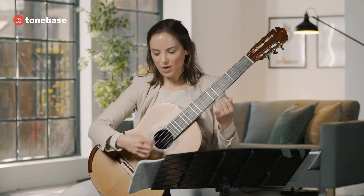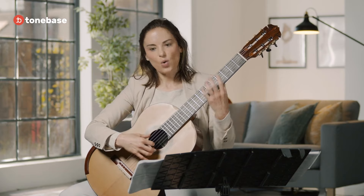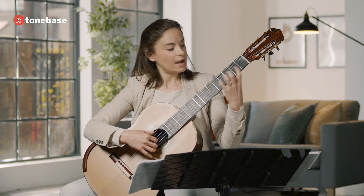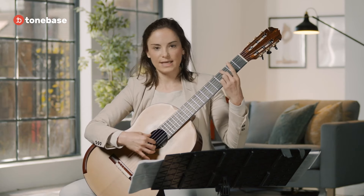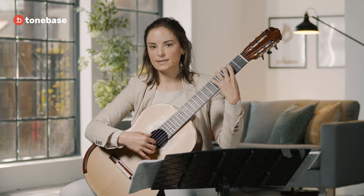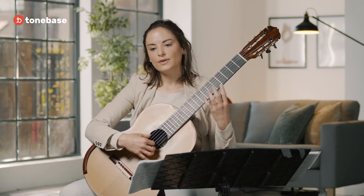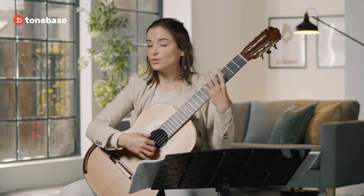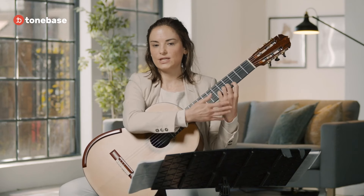Pay attention to how your hands are positioned. The left hand should always have a straight wrist. Make sure you press with the tip of your fingers — always curved fingers with the tip. If you need to push the elbow out you can do that, but try not to move your hand too much to the left or too much to the right. Always keep it straight.